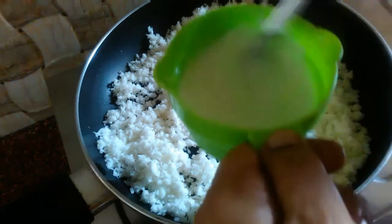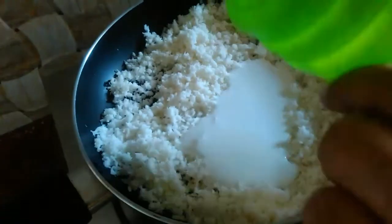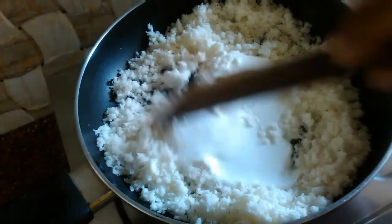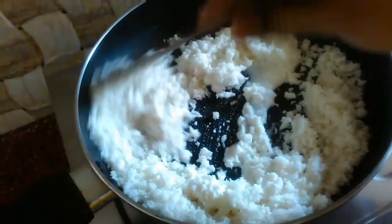We will add the cream. Put the cream in the oven. You can also mix it in the oven. Now mix it in the oven.